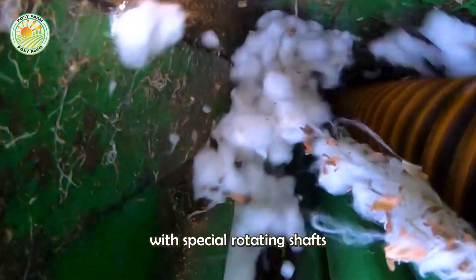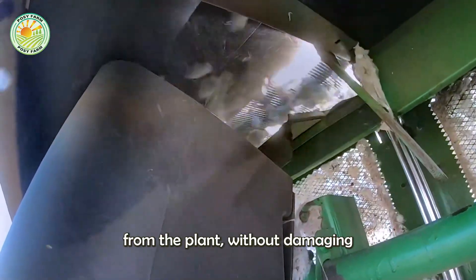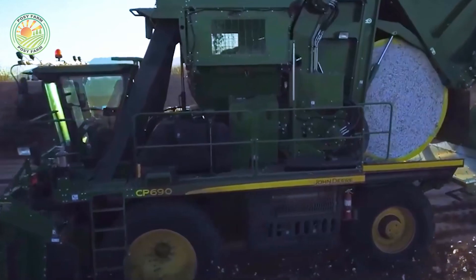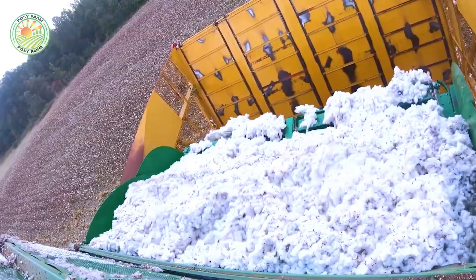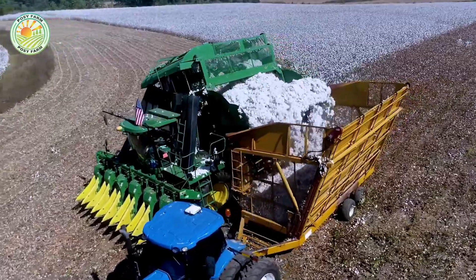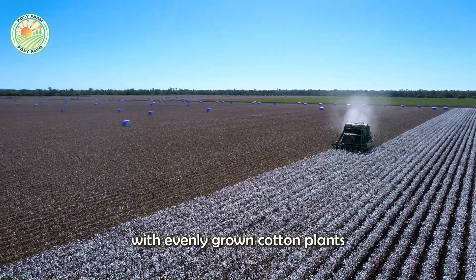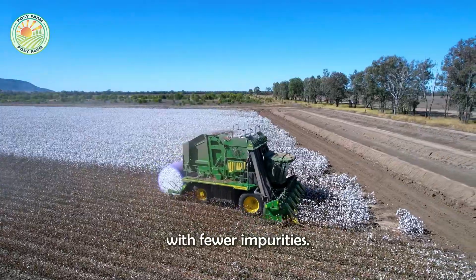The cotton picker is designed with special rotating shafts that gently separate the cotton fibers from the plant without damaging the rest of the cotton bush. This method is especially effective in fields with evenly grown, fully matured cotton, helping to produce cleaner cotton fibers with fewer impurities.